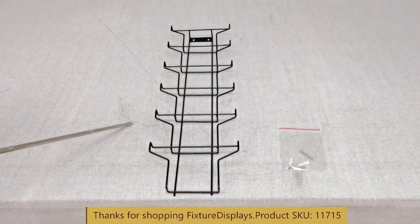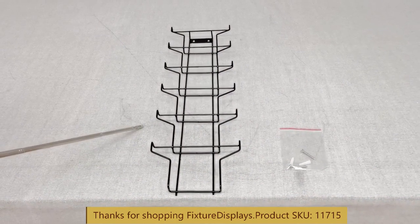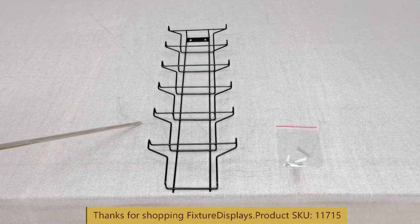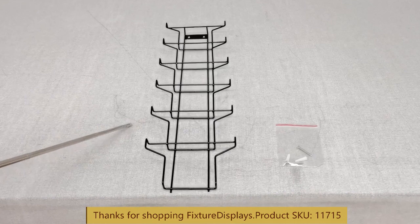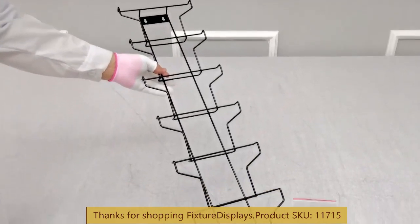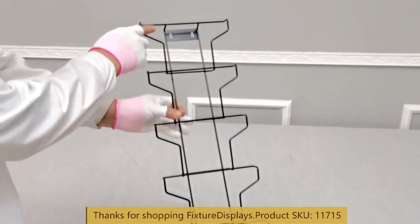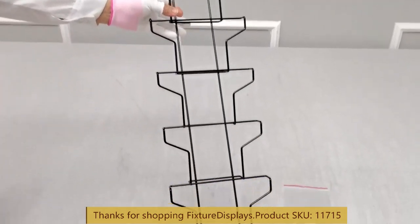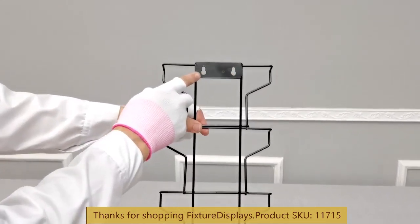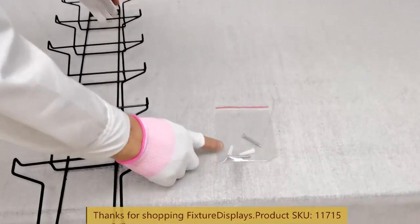Thank you for buying this 1x7x5 greeting card display from Fixture Displays. This rack works for 7x5 cards and comes pretty assembled. Hardware is provided for wall mounting. It has 6 tiers and the pockets are staggered — there's no height limit, although the pocket itself is 4.6 inches tall, but you can put taller cards in there.